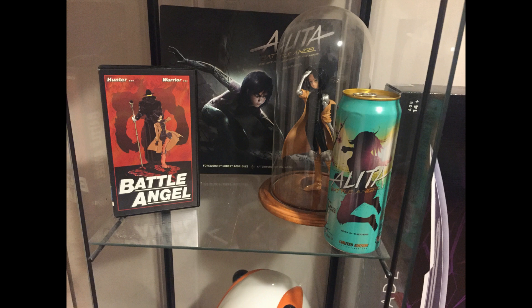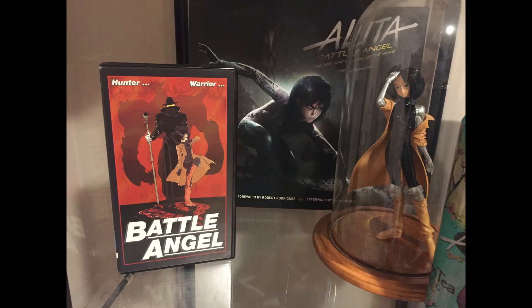It's a nice collectible in our growing Alita collection. Okay, let's do this video.